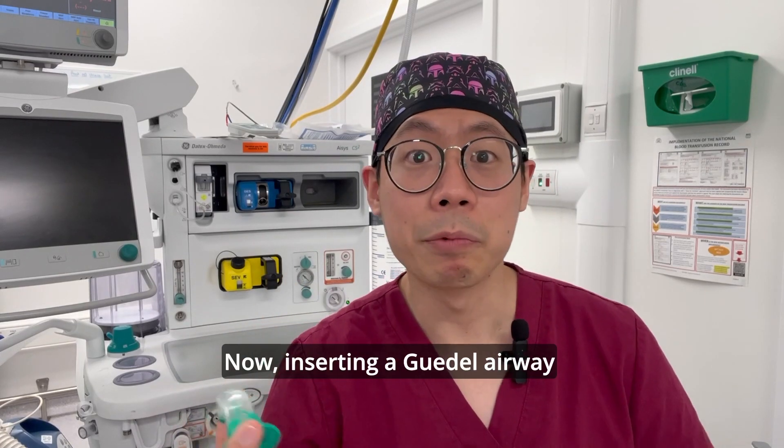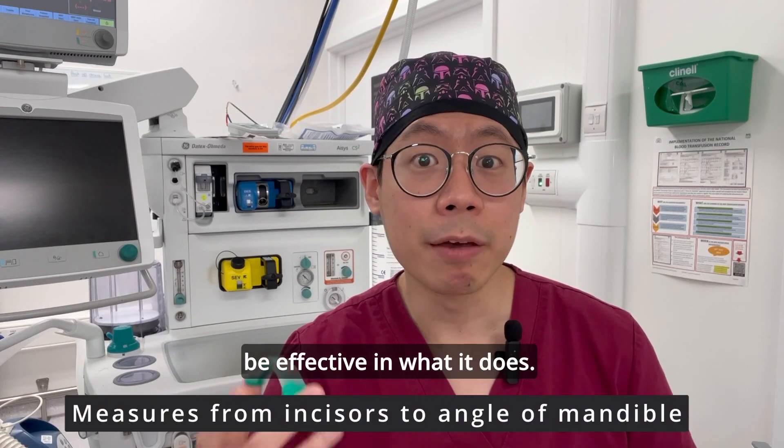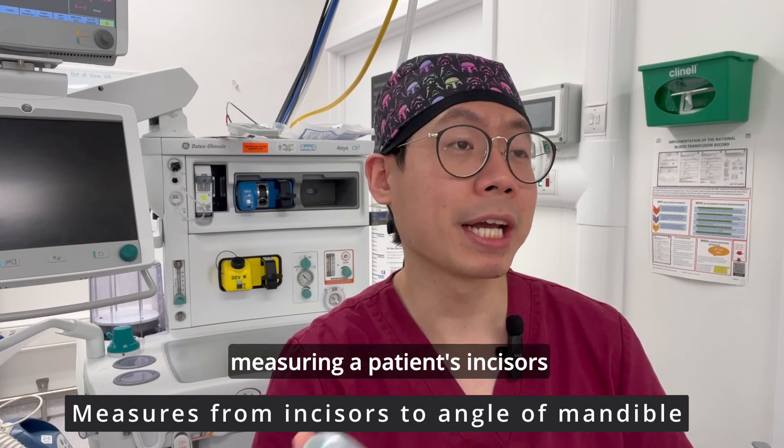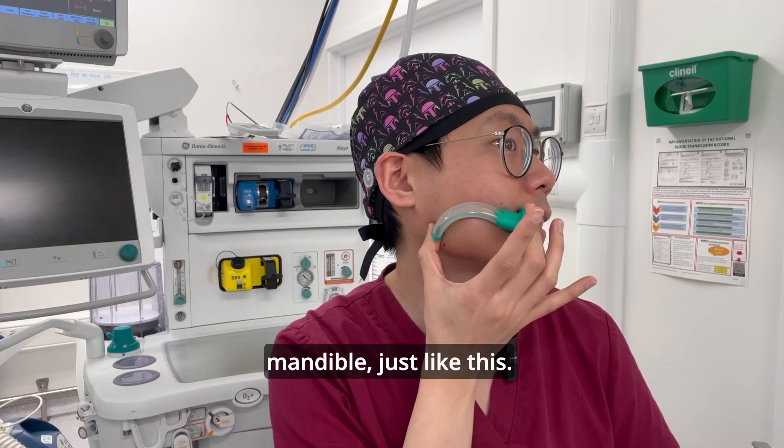Now inserting a Guedel airway requires skill and training — it must be properly sized to be effective. One way to size it is by measuring from a patient's incisors all the way down to the angle of the mandible, just like this.